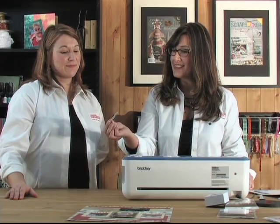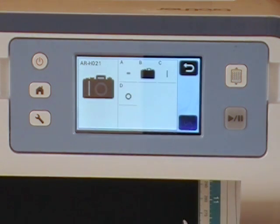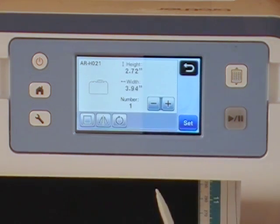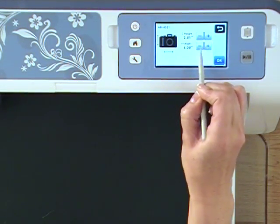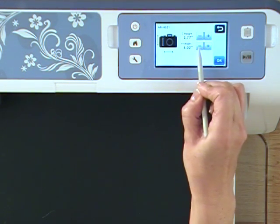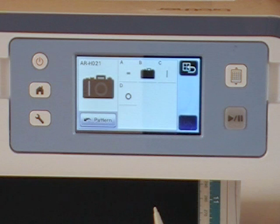Kelly is using the stylus that comes with the Scan and Cut machine. The camera comes up on the screen and you can actually resize it — it's at four inches right now and the proportions are constrained so they adjust automatically. Kelly is going to keep it at four inches and click OK.